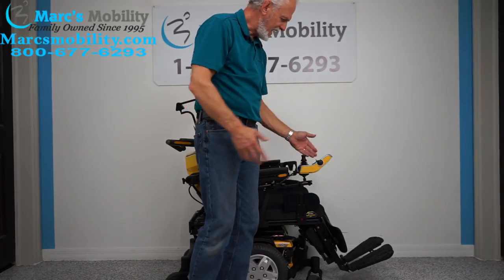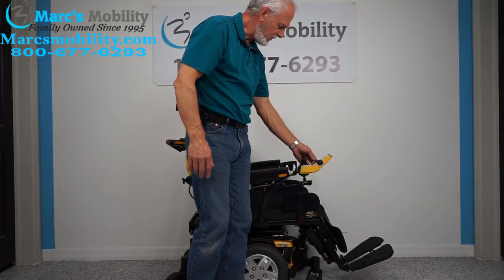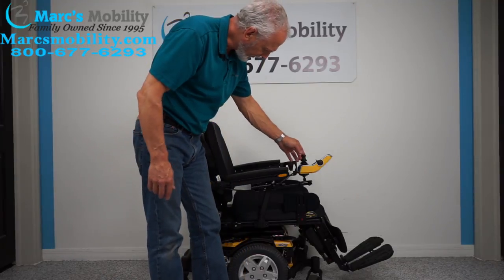Now I'm going to switch out of this picture, go back to the driving mode, and go to fast. Let's look at what else this chair has.